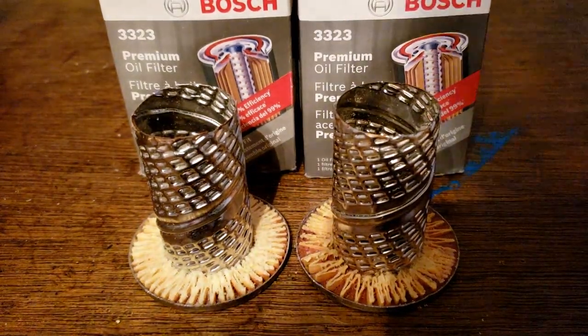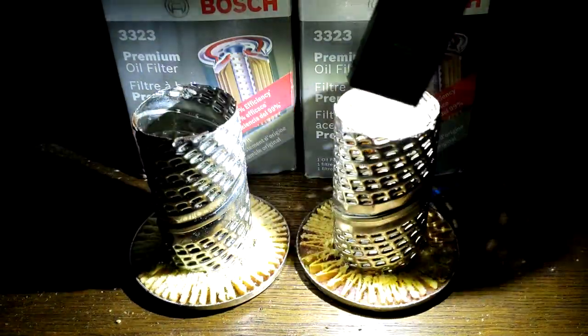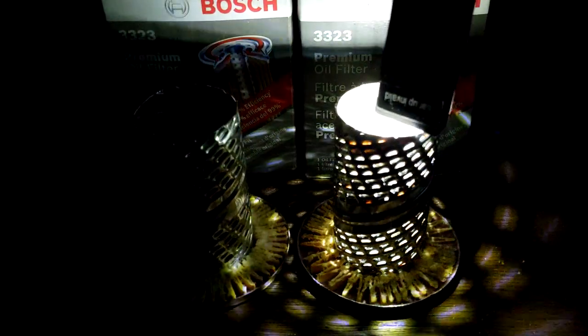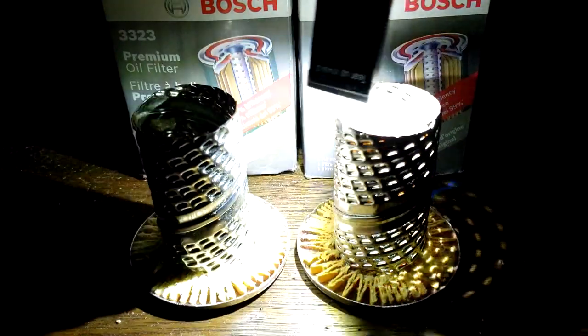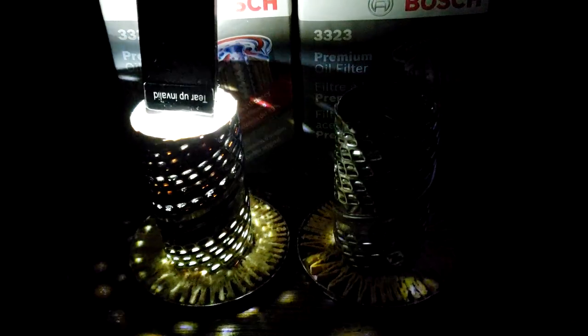Okay, here I am with a flashlight. I'll show you — that's the good one, here's the bad one. There's a difference. Let me twirl it around — that's pretty bad. Throw this one around so you can see. There's a lot of light spots on that one.